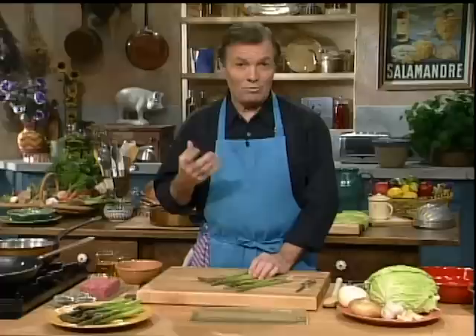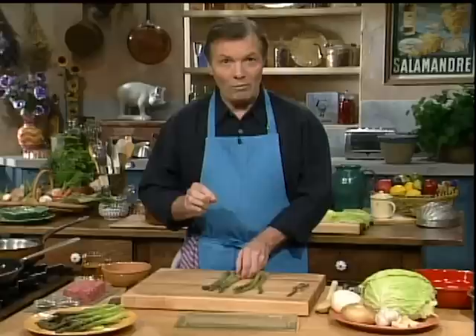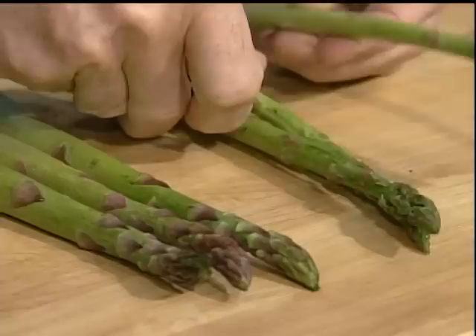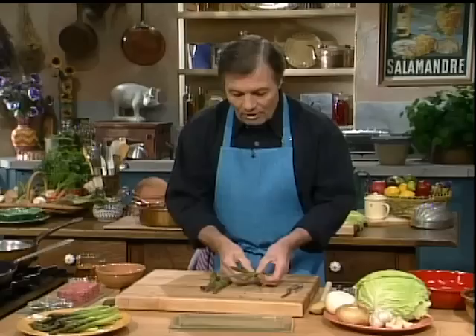We'll start with asparagus, which is very modern, but we're also going to do a stuffed cabbage — not really in the old style but with the same taste and much less fat. When you buy asparagus, buy the biggest. People often want you to choose the smallest, but it doesn't matter — they come out of the ground small or big, they don't get bigger. What you want is a very tight head. Those older, thinner ones are far less good; the leaves on top are like petals ready to fall. That's not what you want.